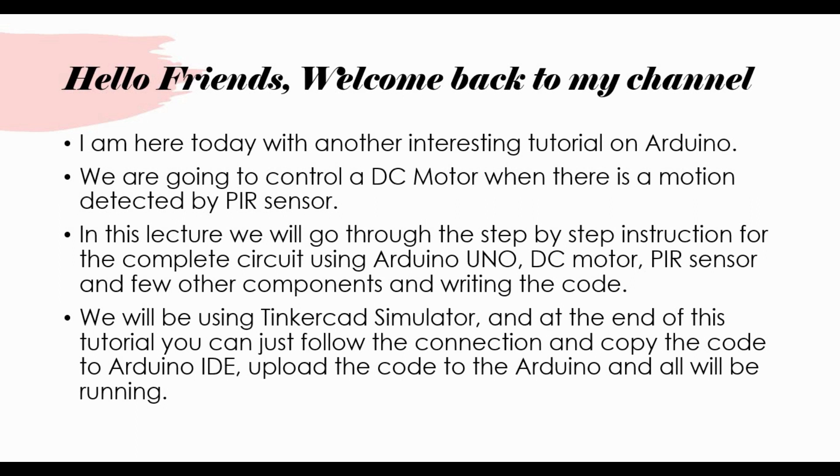In this tutorial we'll go through the step by step instructions to complete the circuit using Arduino UNO, DC motor, PIR sensor and a few components like transistor and diodes. We'll be using Tinkercad simulator, and at the end of this tutorial you can follow the connection, copy the code, put it into your Arduino IDE and upload it to your physical connection.